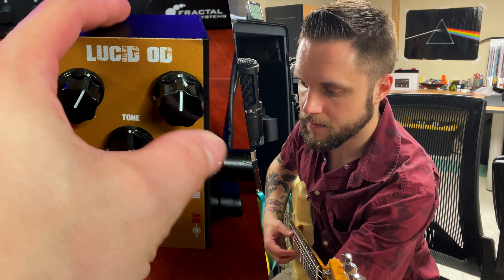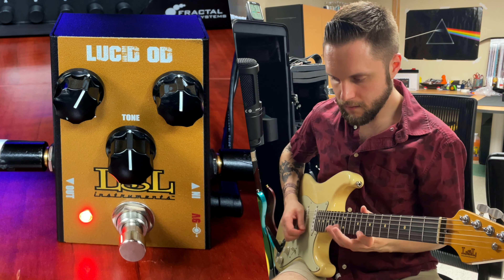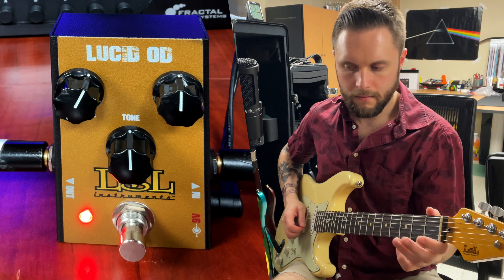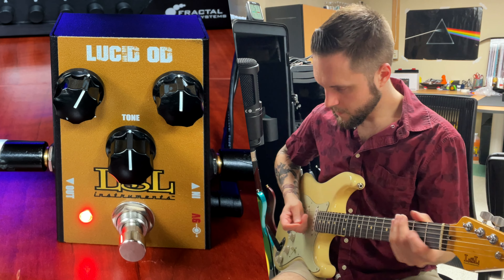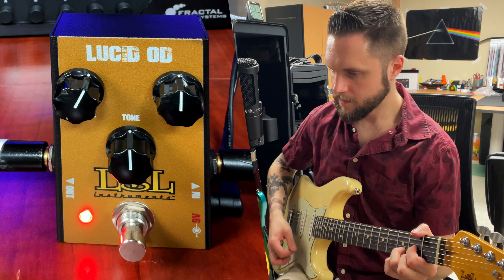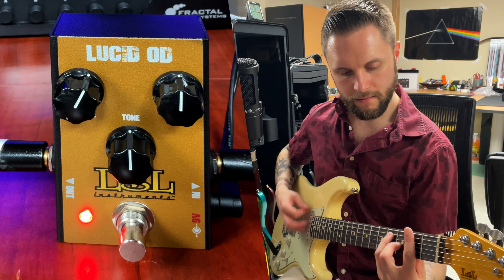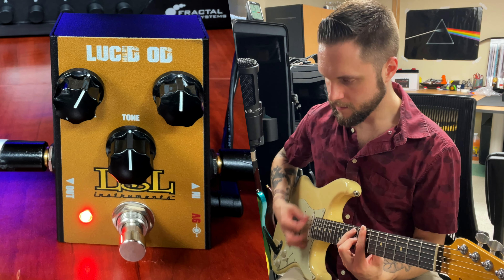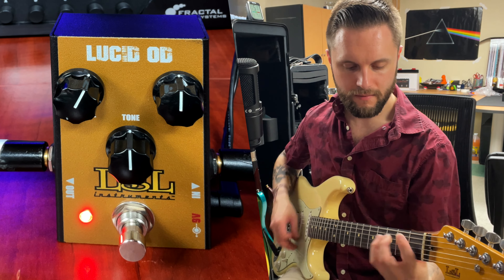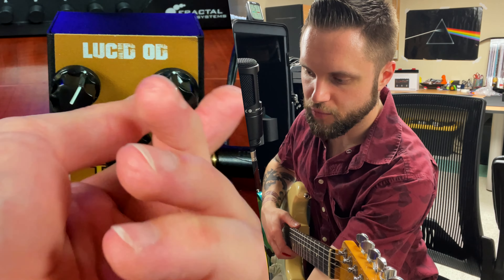Switch to the bridge pickup again — this is going to be my humbucker. So it can kind of help bring your amp to like an edge of breakup kind of tone, which is really nice, where you get just a little bit of gain but nothing too crazy. This is useful for helping to bring a clean amp to the edge of breakup where you get just a little bit of bite and character out of it but it's not really overdriven. And again we can make that a little brighter and add a little bit more gain.